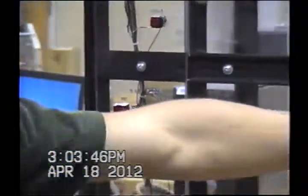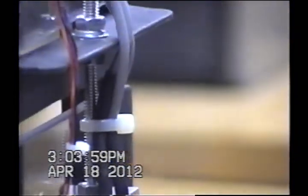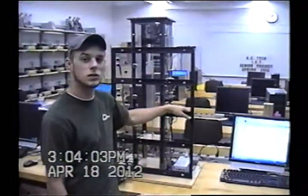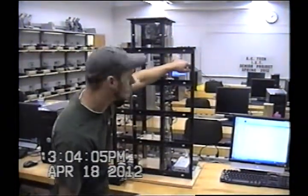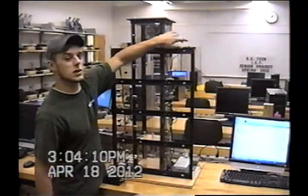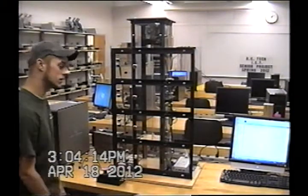We use proximity sensors to locate and verify the floor so the cart knows when to stop. Each of floors one and four has one proximity sensor since they're only going in one direction, but floors two and three have both an up and a down proximity sensor. We also have over-travel limit switches at the top and bottom so that if it does override the proximity sensors, it will still stop without damage.